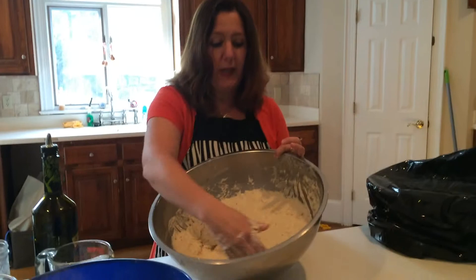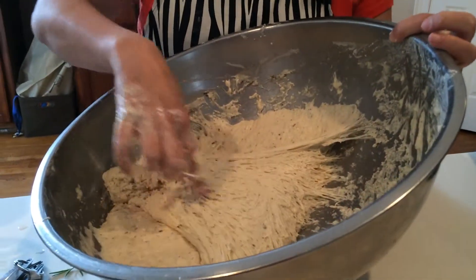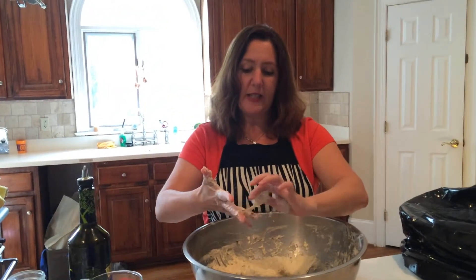At this point, after it's set for an hour and a half, you should see nice striations and a good amount of bubbles, and you should smell that yeasty, bubbly, almost beer-like smell. So at this point we're going to go ahead and pan it up. Let me just clean off my hands and I'll show you what that looks like.